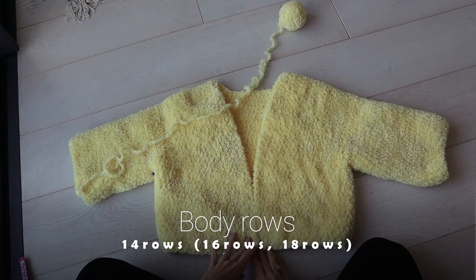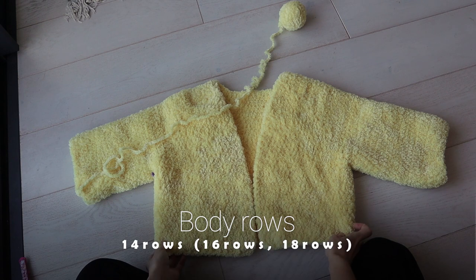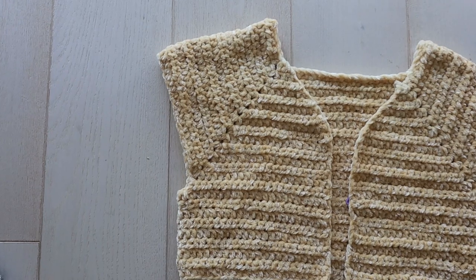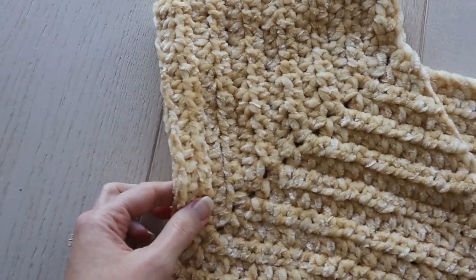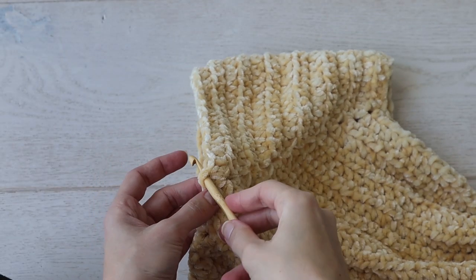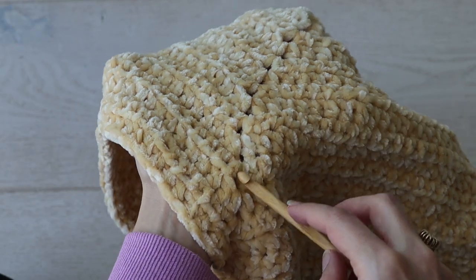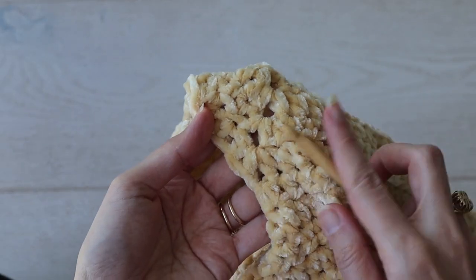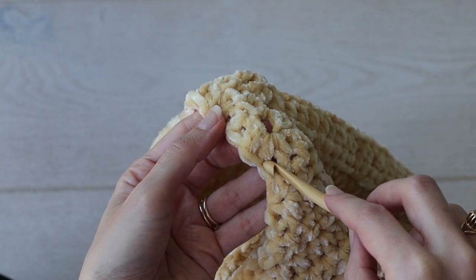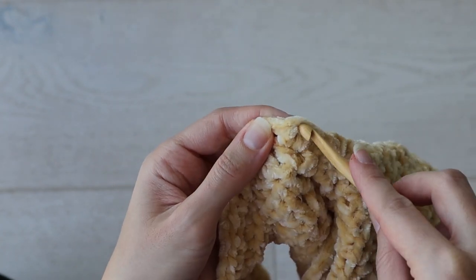And for the same proportions of my little cardie, you'll work 14 more rows after the sleeve separation row. Then it will be time to fasten your yarn back onto the sleeves to add a little length to them as well. And I like to fasten onto the last sleeve stitch from before we separated the sleeves. You can find it by following your chain one spaces down to the last one. Find one of the stitches that was part of the increase of the last chain one space, and fasten on there.